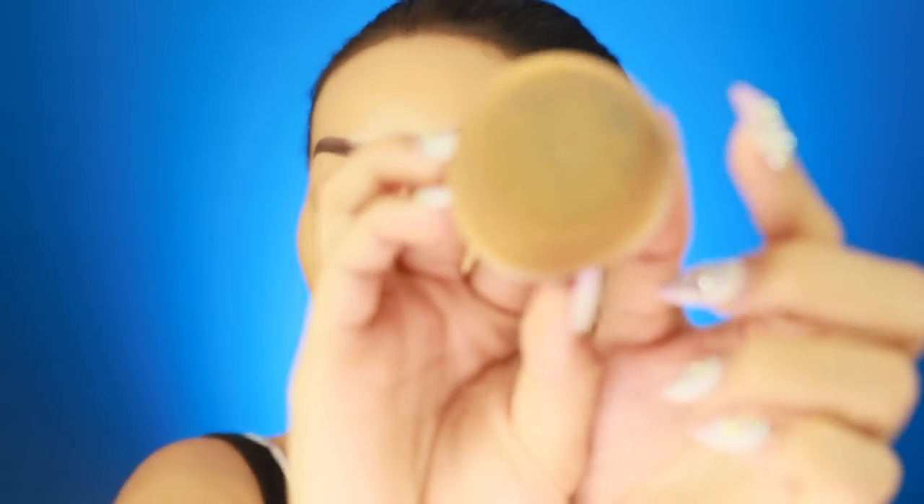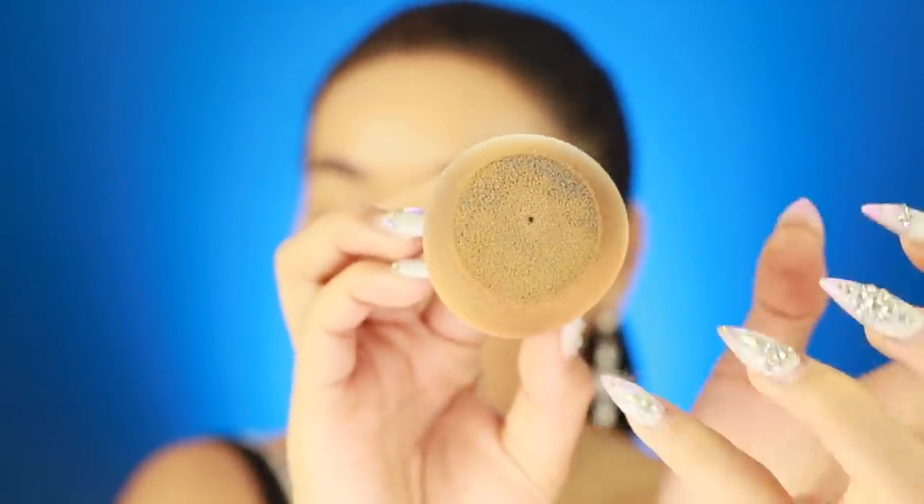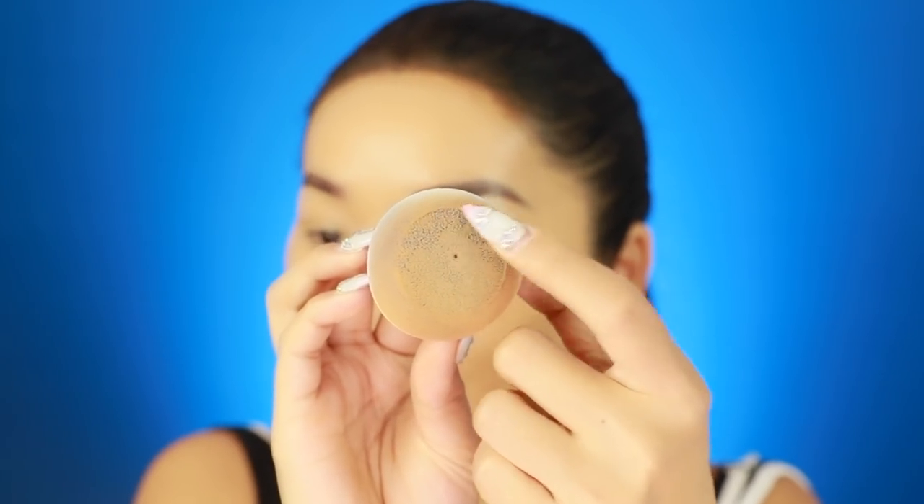I think this sponge would be really good for anyone who has really large pores and wants their foundation to glide on smoother. Something I kept noticing is that even though I kept pouncing the foundation, you can still see the blue sponge through it - it's literally just the fiber bit touching my skin. Normally whenever you use a beauty blender the foundation is all up in the sponge, whereas this one the foundation just isn't embedding into it at all.